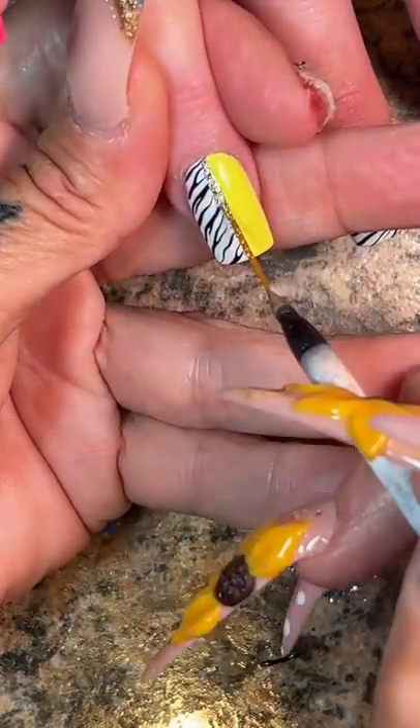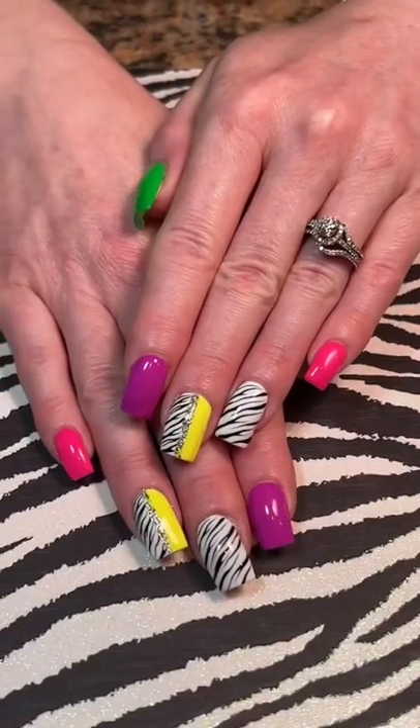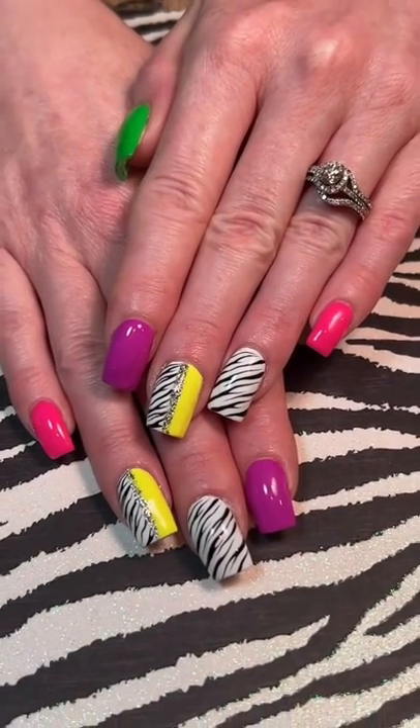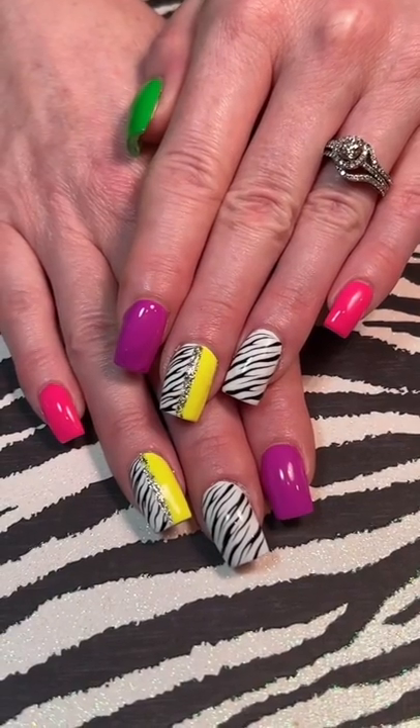We're going to use my silver platinum from the D&D DC collection for the silver line down the center to separate these two. And then after a top coat, this is a very cool, simple look. And here's the final look.